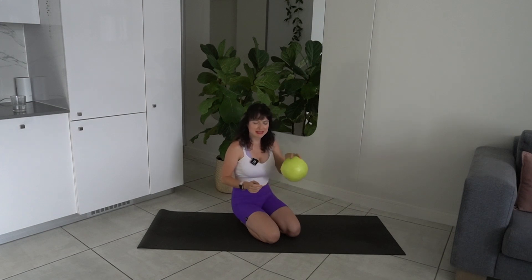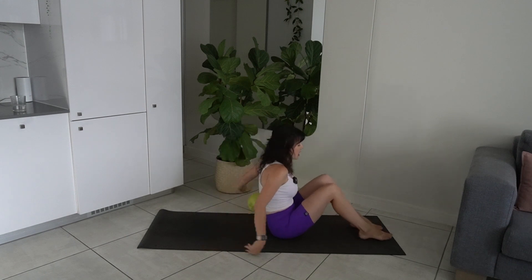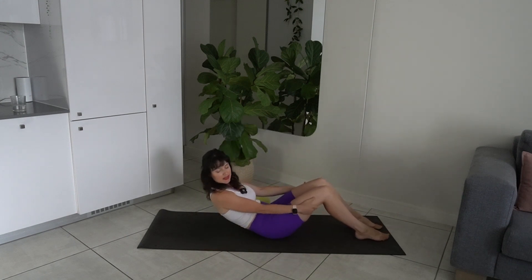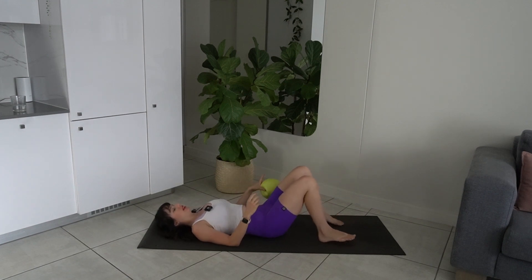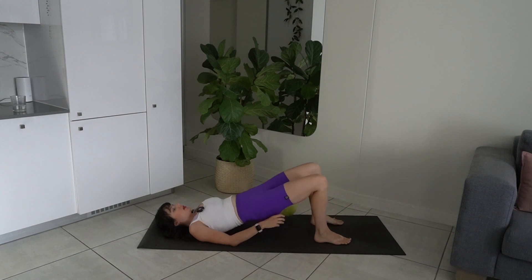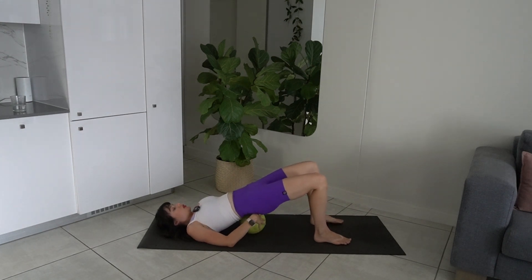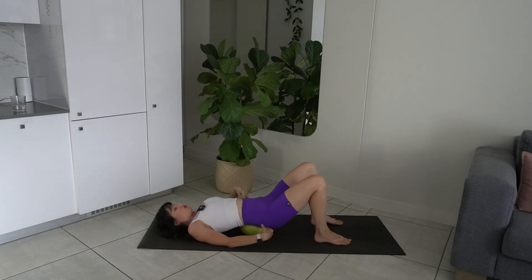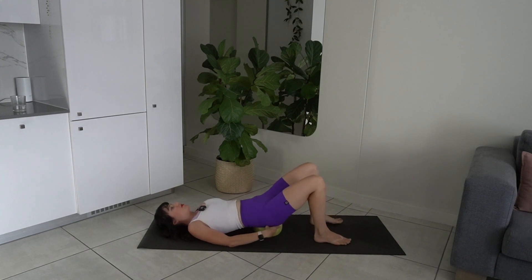Get started on your mat, come to about the middle of your mat, and then roll down gently onto your back. Take the ball and place it underneath your pelvis. Bring the feet in and place the ball underneath your pelvis. Feel that it's comfortable here in a neutral spine — meaning the ball isn't too high that your back is arching, or too low that you're tucking the pelvis under. Find good placement so that you're in a neutral spine.